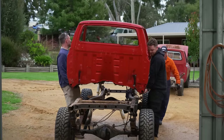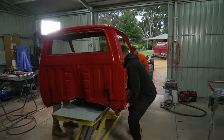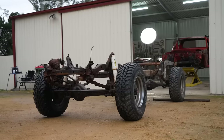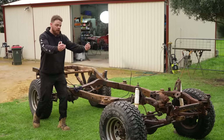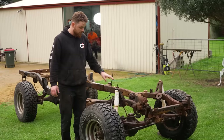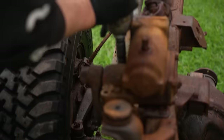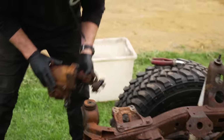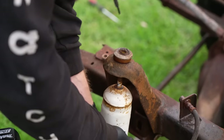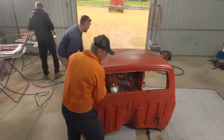With the cab fully stripped and unbolted from the chassis by undoing the body mount bolts, it can then be lifted off. Damien's going to start working his magic on the roof of the cab and other bits and pieces in there. I'm going to start stripping the chassis of everything — basically starting at the front and working my way back. These old shocks are flogged and I've got some nice new Tough Dog shocks and springs to put on the chassis once it's sandblasted.